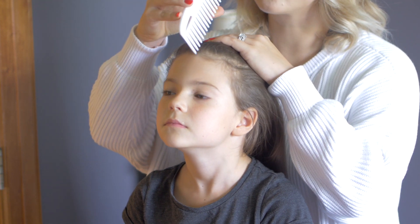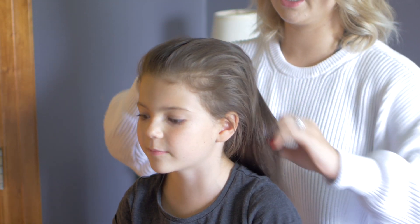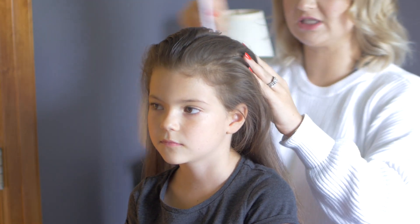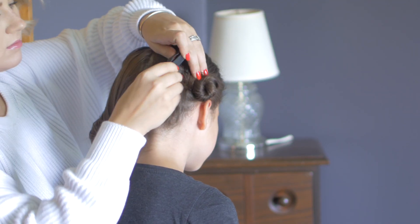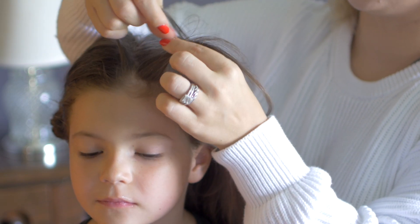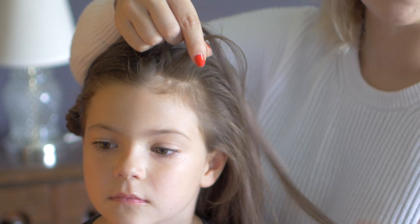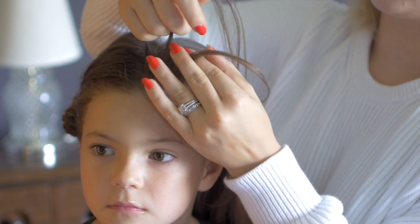I'm just gonna split her hair right down the middle so we get two equal sections. I'm gonna take one of the sections and just put it back so we don't touch it. I'm grabbing a really tiny section from the front and dividing it into three, and we're gonna do a Dutch braid. I want her to have as much texture and dimension as possible — just because she has really dark hair, I want the braid to stand out.